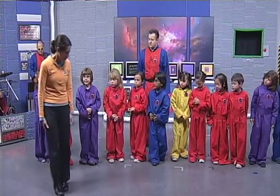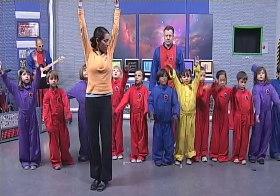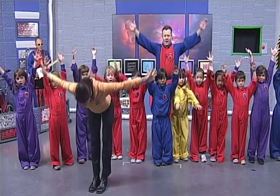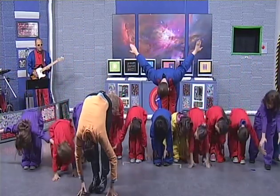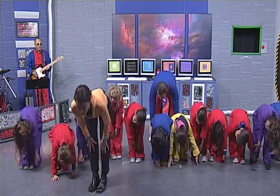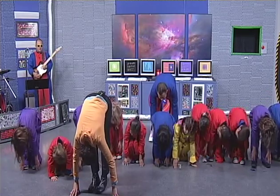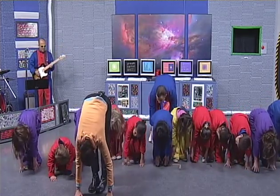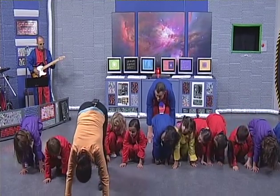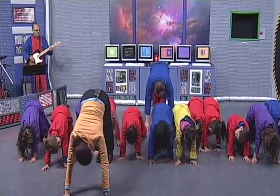We're going to stand with our arms by our sides. We're going to inhale and reach up. We're going to breathe out and dive over. We're going to inhale and look up. We're going to exhale and fold over. Now we're going to put our hands on the floor, bend our knees, and step our legs back so you make a triangle — this is called downward facing dog.